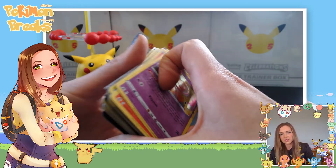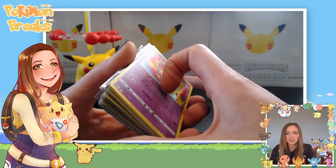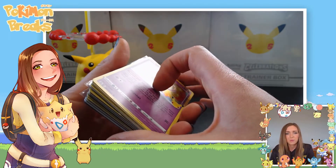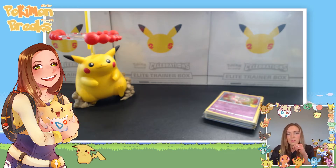Hit me up in the comments if you've seen anything similar or if that's as weird to you as it is to me. Have a good rest of your day or night wherever you are, and if you want to subscribe, Pokemon Breaks is on Twitch, YouTube, and Instagram — links are down below. Have a great day and until next time, I'll see you around, bye!